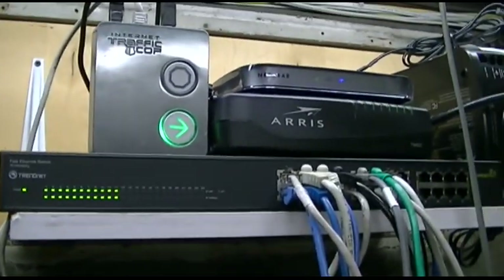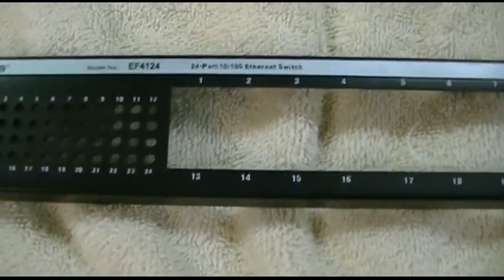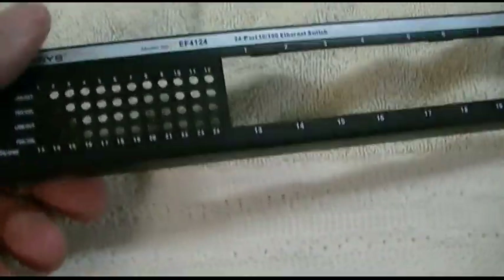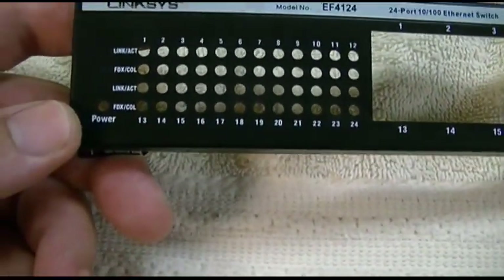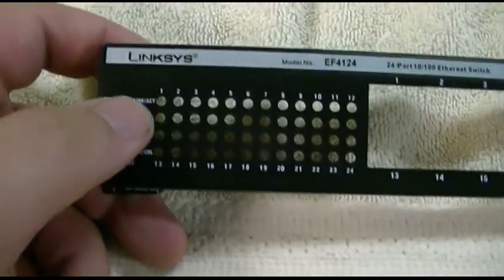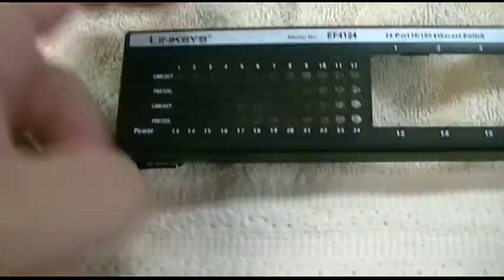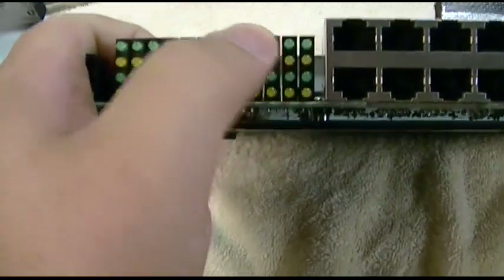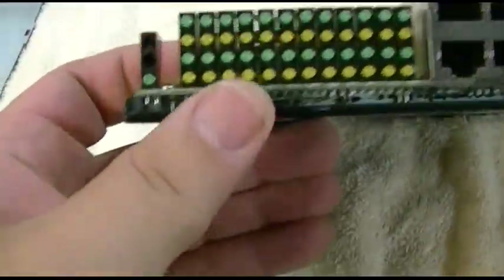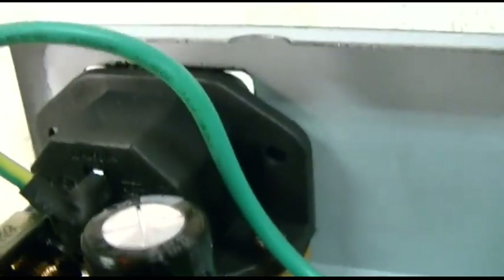Let's go back to the Linksys and see what the deal is. Here's what's left of it. This was a Linksys EF4124, 24-port 10/100 switch. One of the main reasons I really liked this switch — if you look at the front bezel, see all these holes — it showed link and activity, and if there was full duplex or collision in half-duplex mode. So you had two rows of lights for every single port, a whole ton of lights, and they were real LEDs.